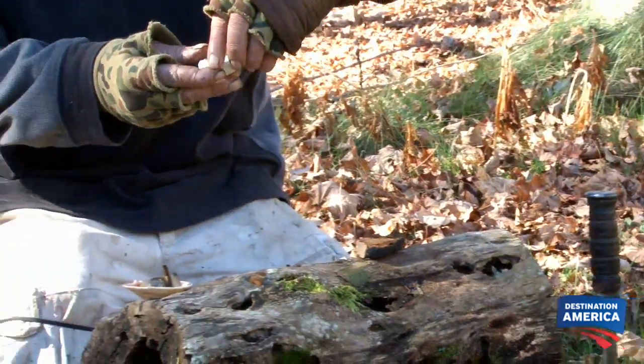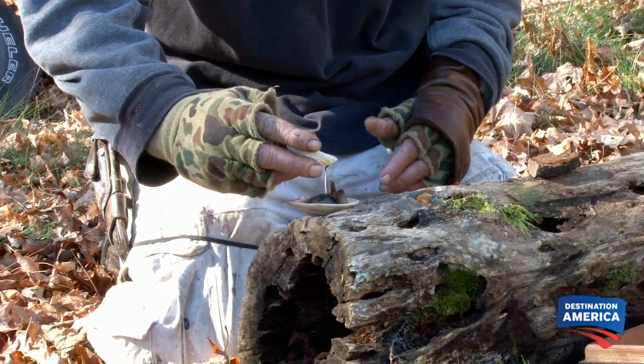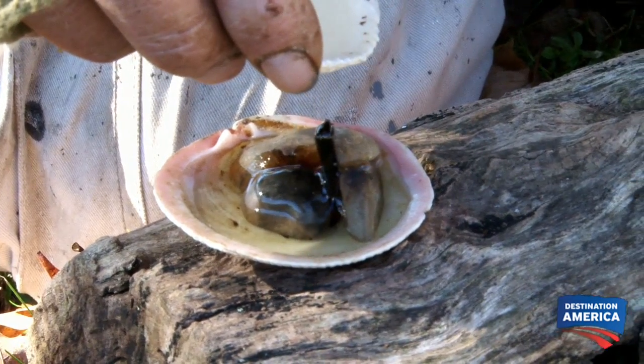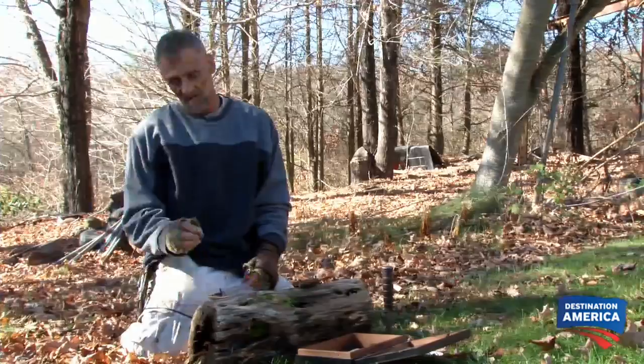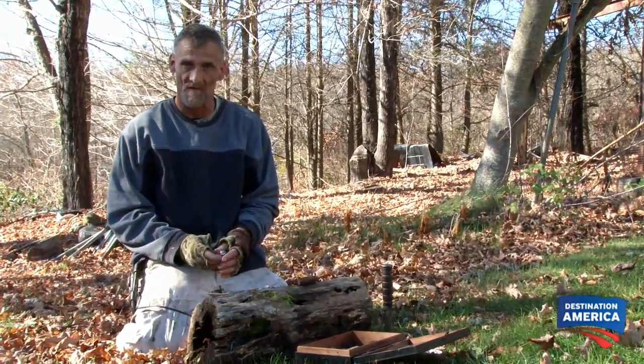So what I'm going to use today is a little bit of plant oil. You just pour it in there and fill the shell up — you don't want to pour too much in there and make it overflow. Now that I've got the three stones set up in the shell, got my wick in there, and put the oil in, it's ready to light.